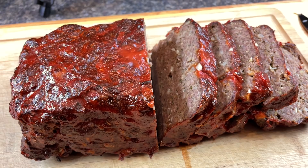Hey everybody, welcome back to Everyday Barbecue. My name is Mike. Today I'm going to share my meatloaf recipe with you — coming up right now.